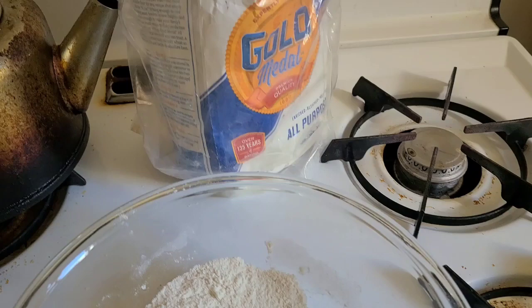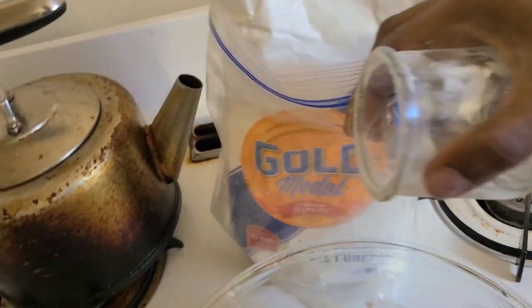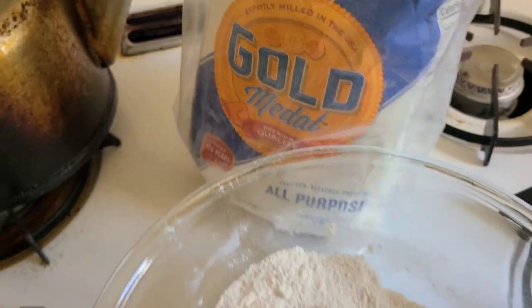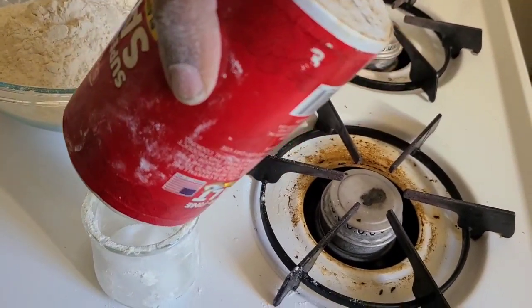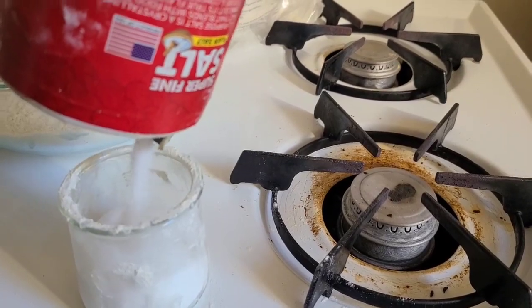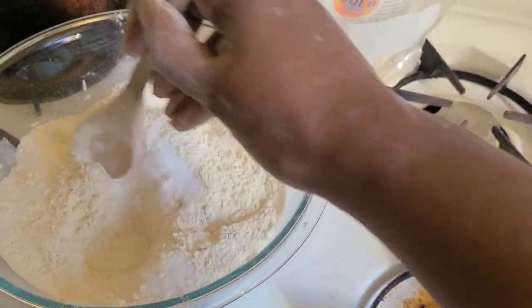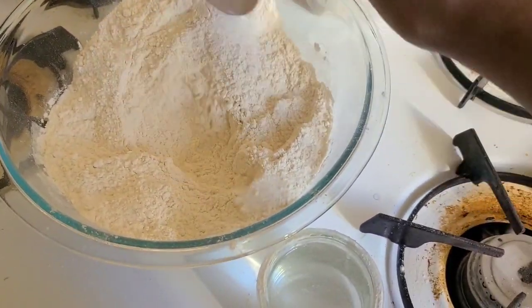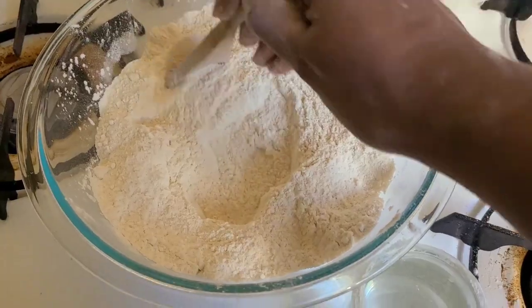We are going to be making a salt dough yule log. I looked this up online and it's pretty simple — you just need flour, salt, and water. I decided to make a long yule log because I need space for at least six candles. I used all-purpose flour, about four cups of it, mixing in the salt — I think two cups of salt — and the water was about the same amount as well.